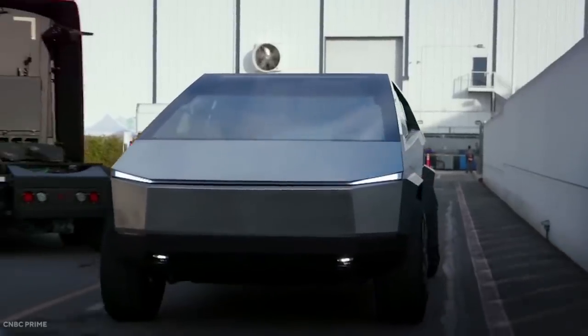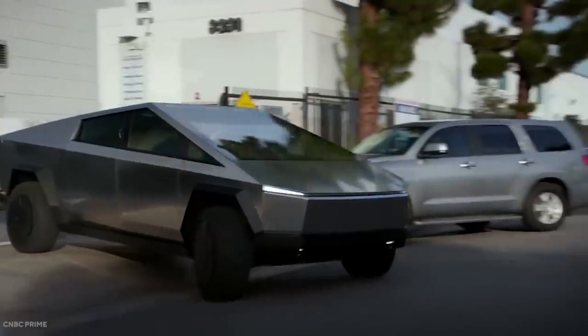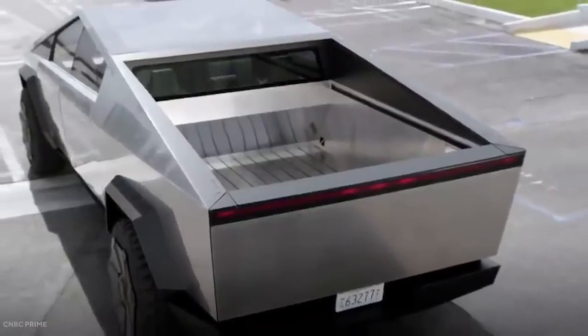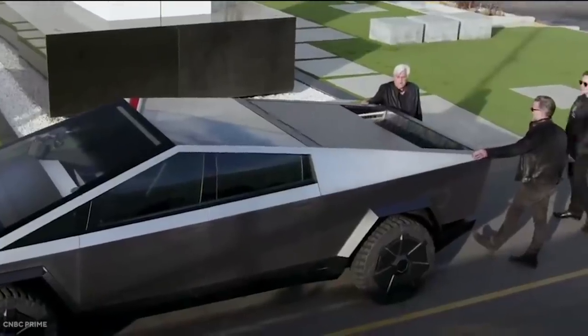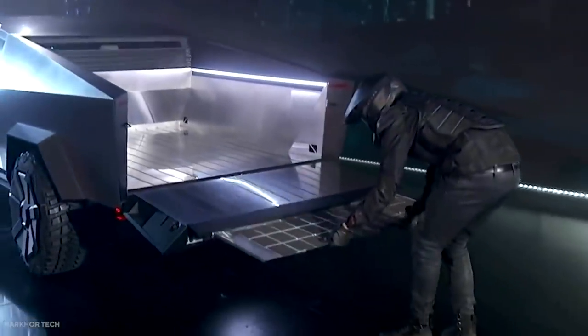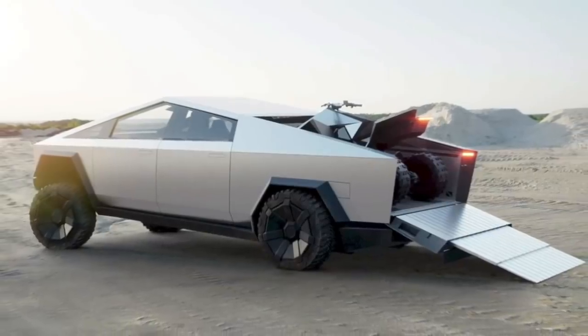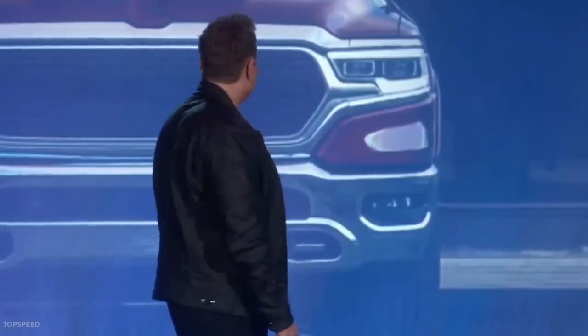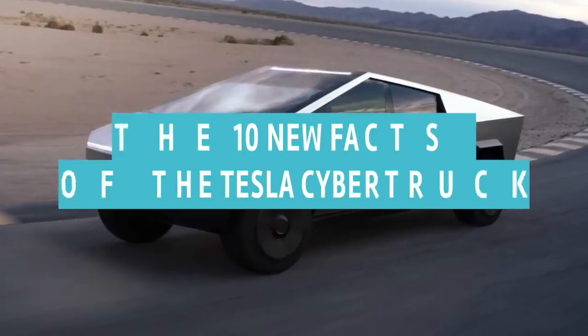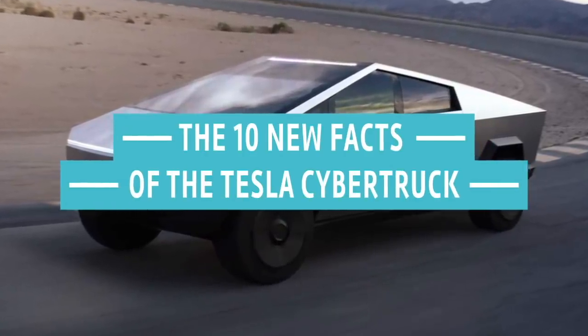We've performed a technical deep dive into the specifications and story of the Cybertruck, and uncovered some obscure facts that you might not have known, including some modifications to the truck's design no one ever saw coming — to really elucidate the engineering strategy that went into Tesla's Cybertruck and provide a glimpse into the complex mind of Elon Musk. Today, we'll unveil the 10 new facts of the Tesla Cybertruck.